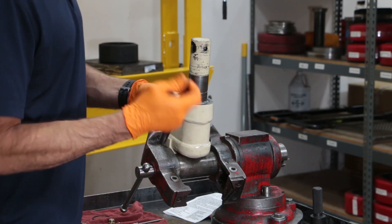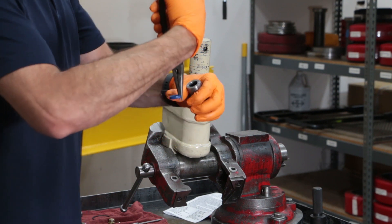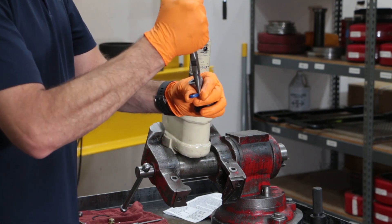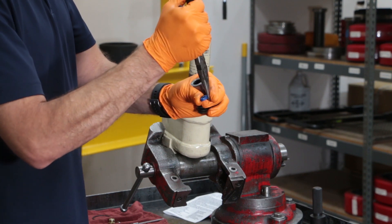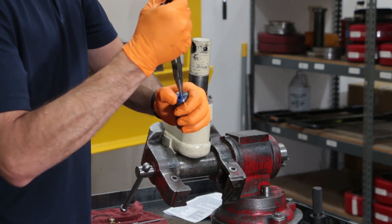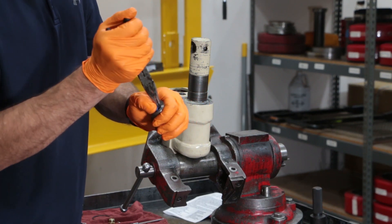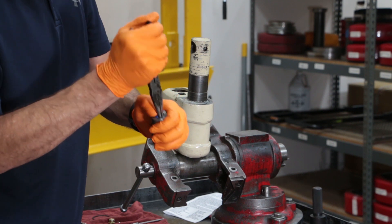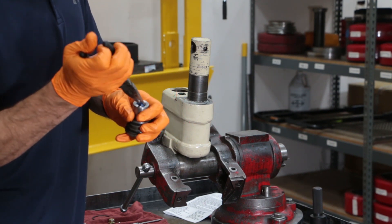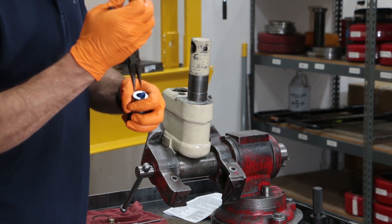Here's a little trick I learned: I'll take my thumb and fold the seal — fold it like a taco — as I'm inserting it into the cylinder. This seal is pretty robust as well; it's very difficult to damage or cut. I've dulled these pliers a little bit too, just to make it more forgiving.